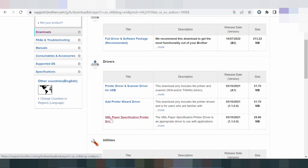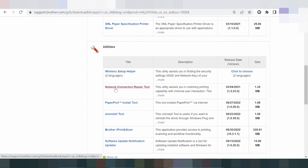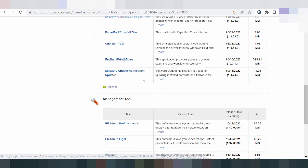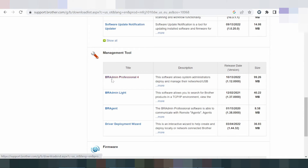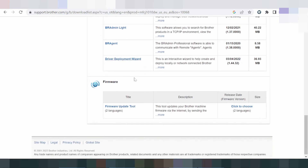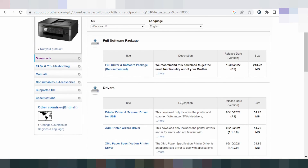Additional tools include the XML paper specification driver, wireless setup, network connection repair, PaperPort, and the Brother uninstall tool. There is also iPrint and Scan, software update notification, admin tools, driver deploy wizard, and an update tool. This covers the complete Windows 11 driver software and utility management tools.